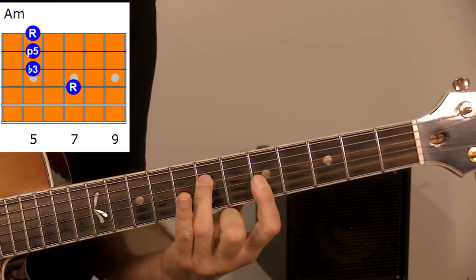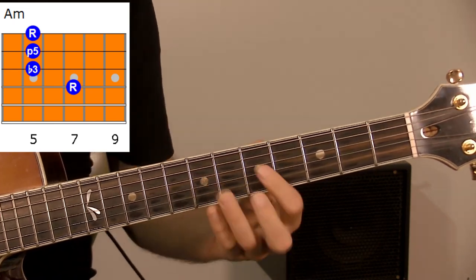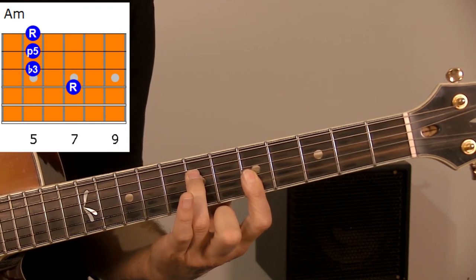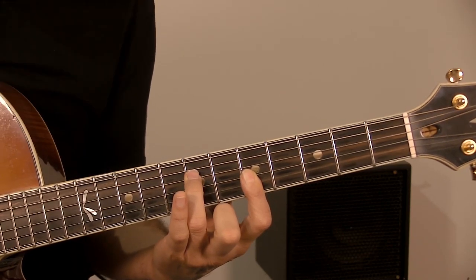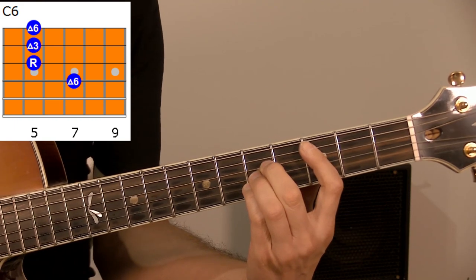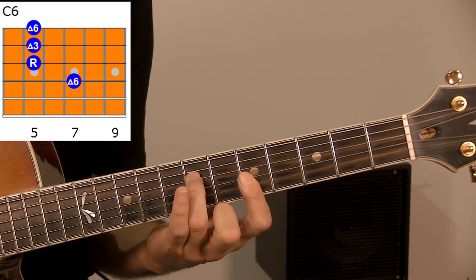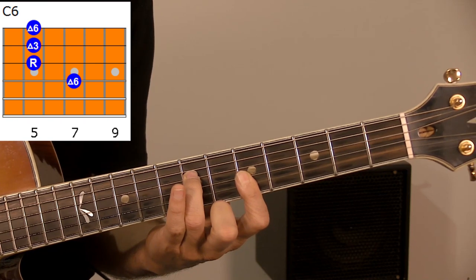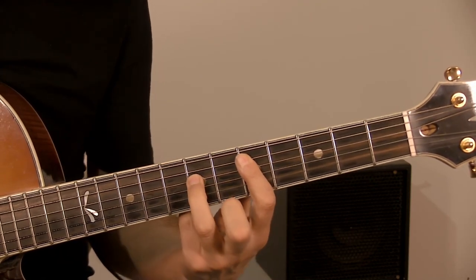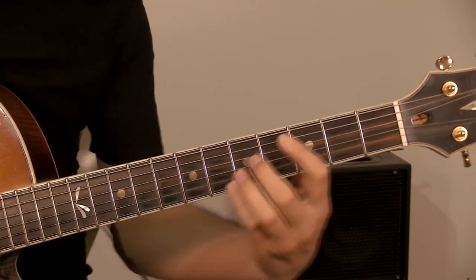This minor shape is a simple A minor triad — A on the first string on the seventh fret, and on the third, second, and first string on the fifth fret. This is a simple A minor triad. Of course you can use it to play over A minor, but it is also C6. If you see the chord C, one tone above the 5 is 6, and then you have A minor 6. But this shape also fits for D7 and 9 — you start from the fifth of D and you have the 7 and the 9 of D.